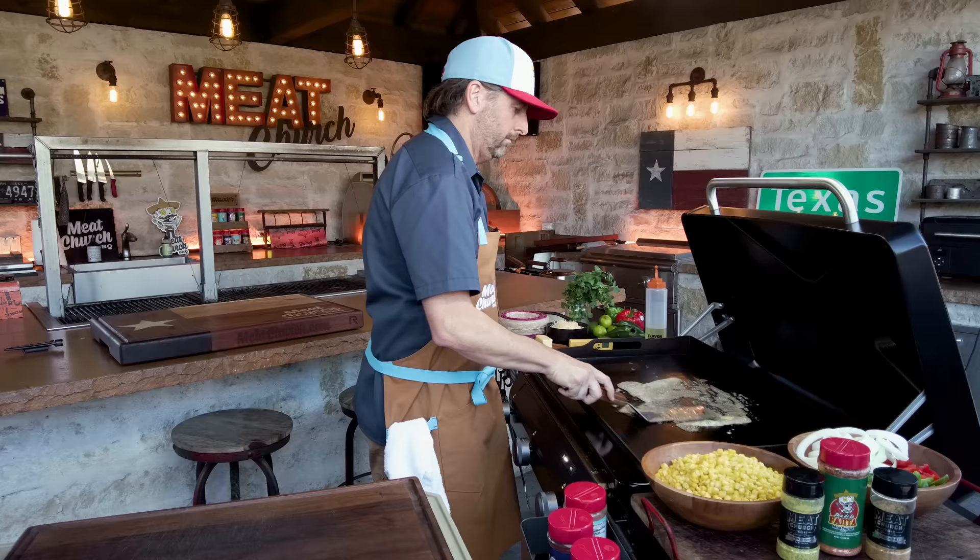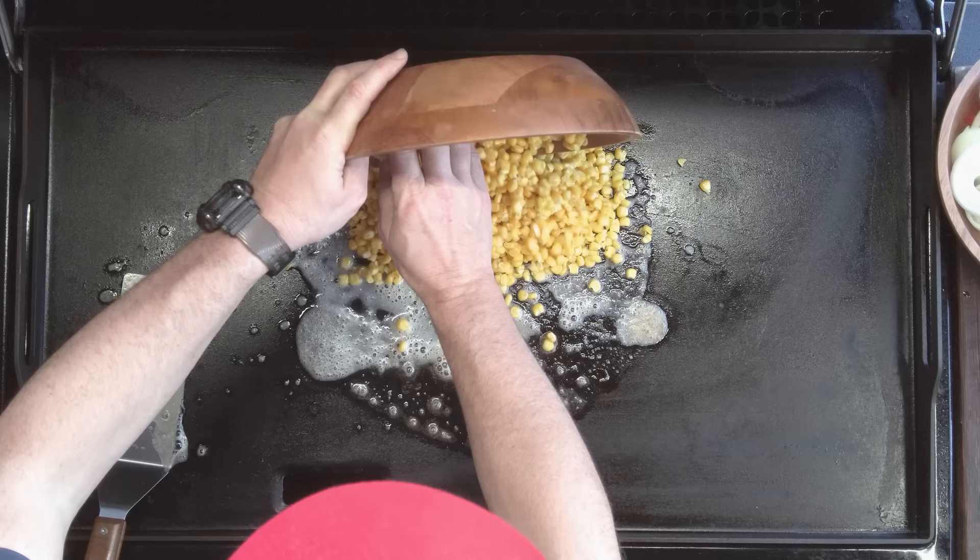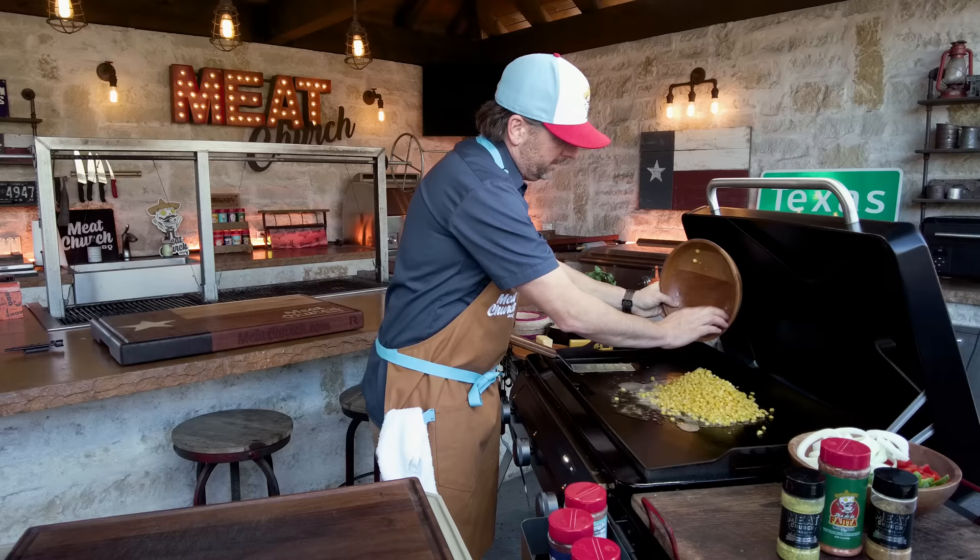I'm just dumping corn right on it. All I'm going to do is try to char this stuff, get some little tasty bits going on it. You can also do this on the cob over the grill. This is super-duper easy.